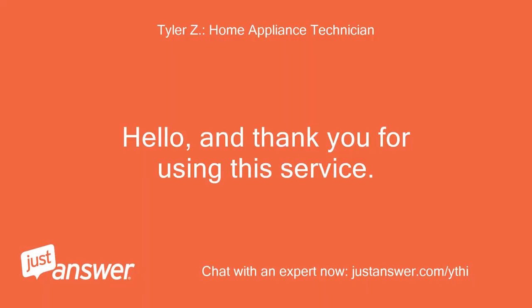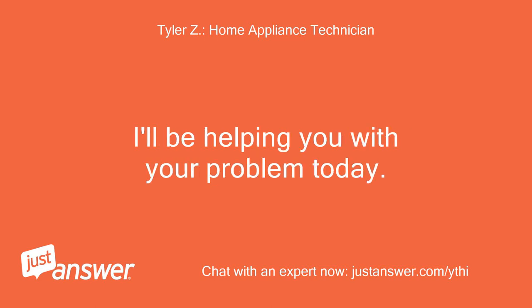Hello, and thank you for using this service. I'll be helping you with your problem today.